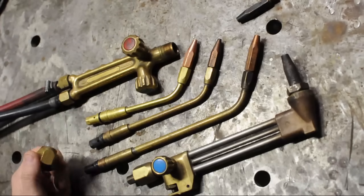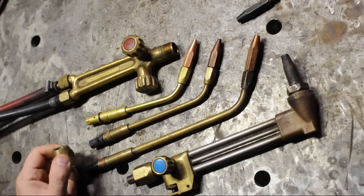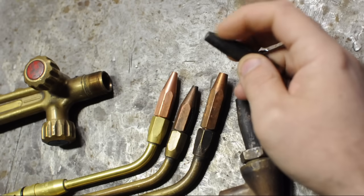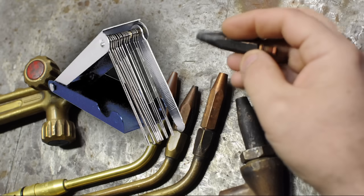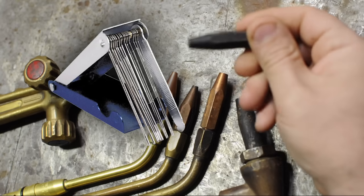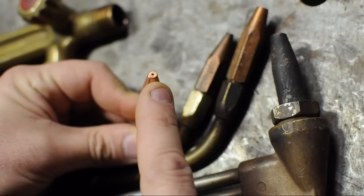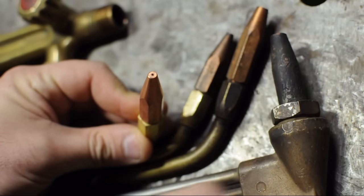I picked up some new tips for my torch. Tips can be cleaned with a special tip cleaner, but sooner or later they wear out and you need new ones. Tips are sized by orifice diameter — either the size of the hole or some made-up number, like a number 2 or a number 4.